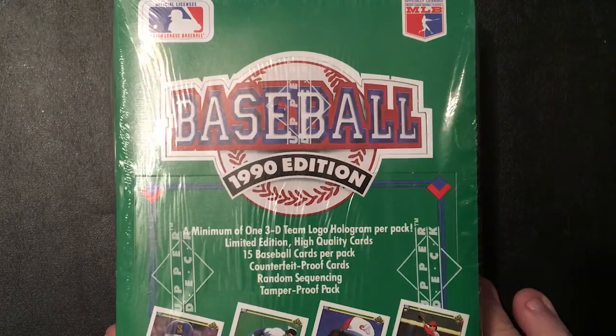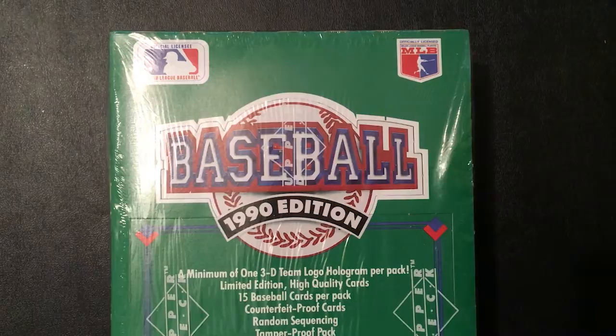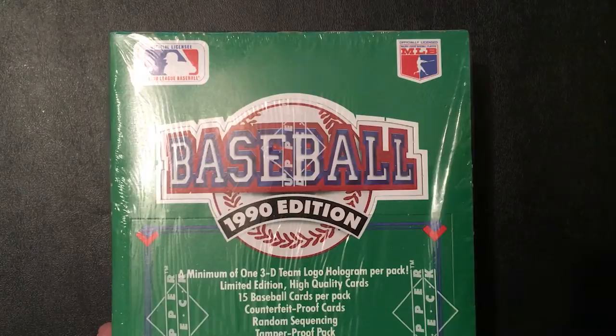The high number box basically just also includes cards 701 to 800. This was also the first Upper Deck product to include Baseball Heroes, and that was a Reggie Jackson autograph — that is an extremely hard product to get a hold of in a wax box setting. I was able to pick this up at Three Star Sports Cards in Bloomington for about ten bucks, so shout out to them for having this in stock. Without further ado, let's get into some of these cards.